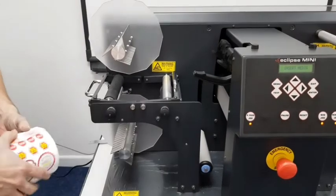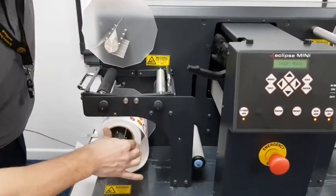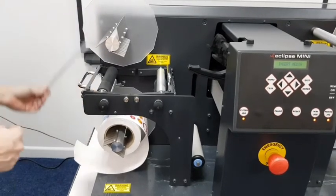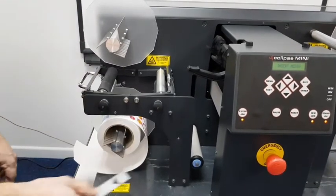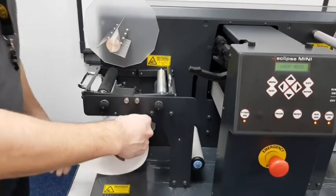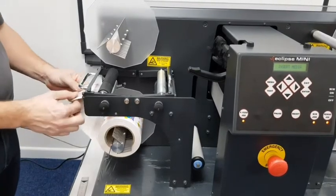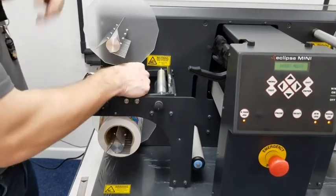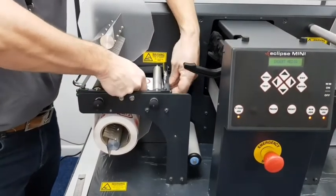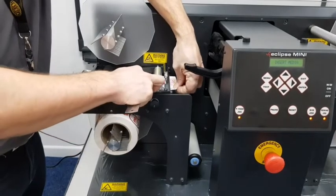We'll take the printed media and insert that onto the media mandrel, pushing it all the way into the back disc which is 20 millimeters away from this area here. I have a ruler here with a mark on it just to show you — we're 20 millimeters away from the edge, and when we pull this through we can set this media to the 20 millimeter mark.